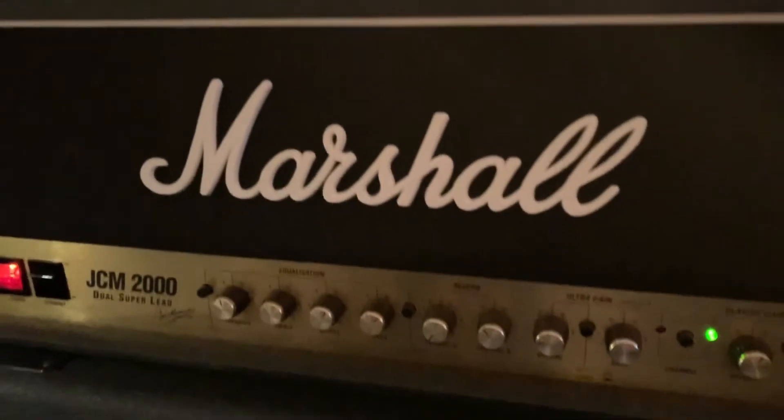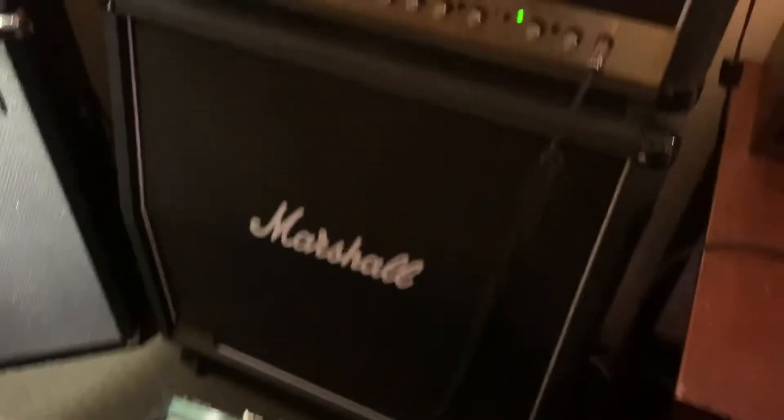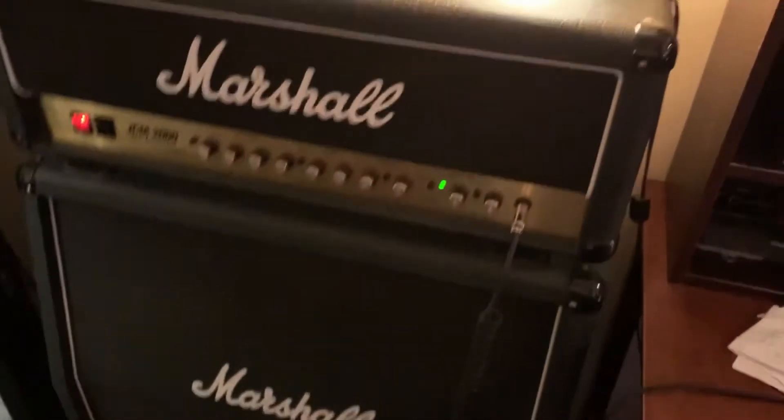We're in the Marshall JCM 2000 here with Super Lube. Is that 100 or 50 watts? 100 watts.